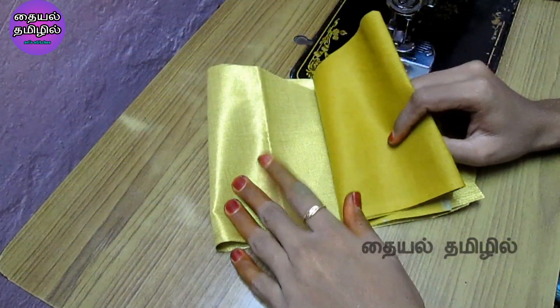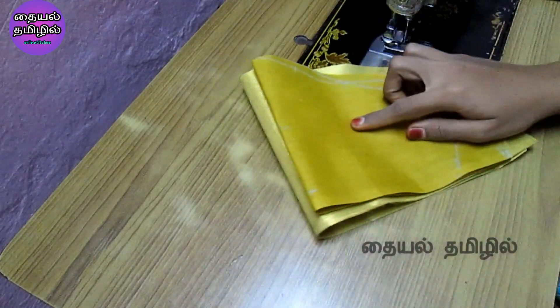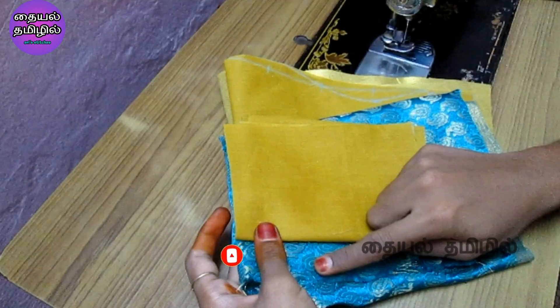We will cut the sleeve in the lining cloth. We will cut the sleeve in 6 inches. This is a gold color tissue blouse. This is a blue color cloth.